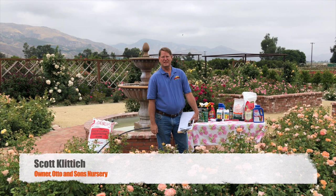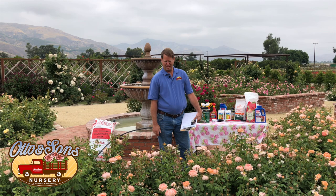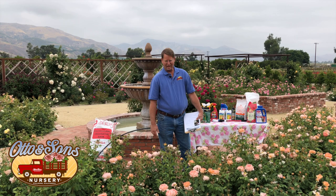Welcome to Ottowind Sons Nursery. Today we're going to talk about rose care for the summer and what you need to do for it. My name is Scott Klinich, and you're joining us at our garden here in Fillmore, California. Beautiful morning today — it's a couple days before summer solstice, the longest daylight of the year. It's a good time to get out in your garden and get ready for the hot days of summer.